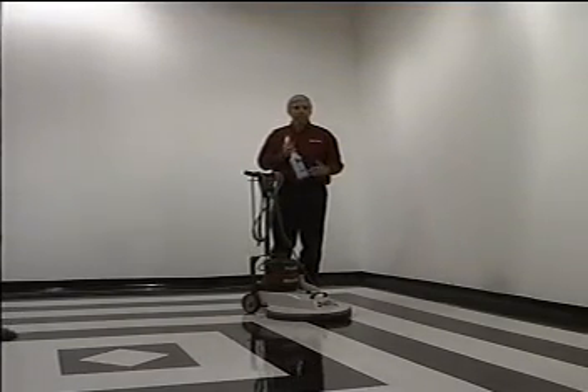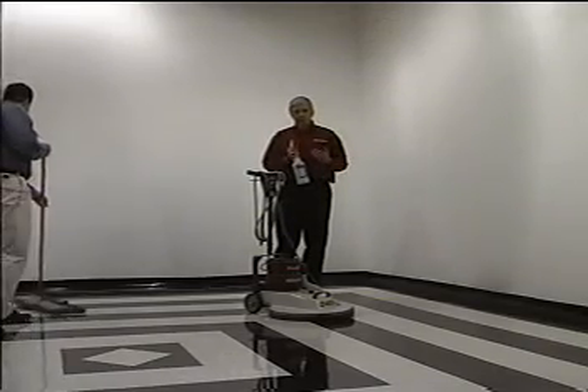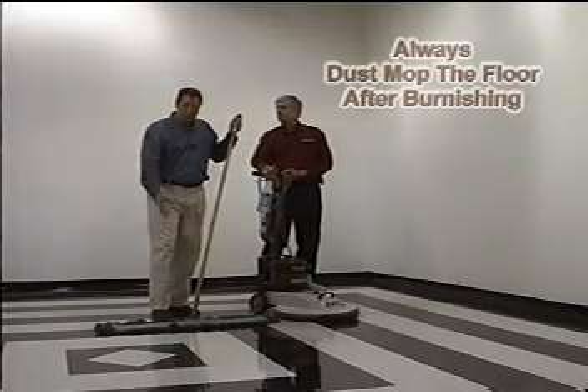This area had dirt that had been ground into the floor. I used Energize Plus, spray burnished, and took the dirt out and gave a new shine to the floor. The final step in a good maintenance program is to make sure that you dust mop your floors.